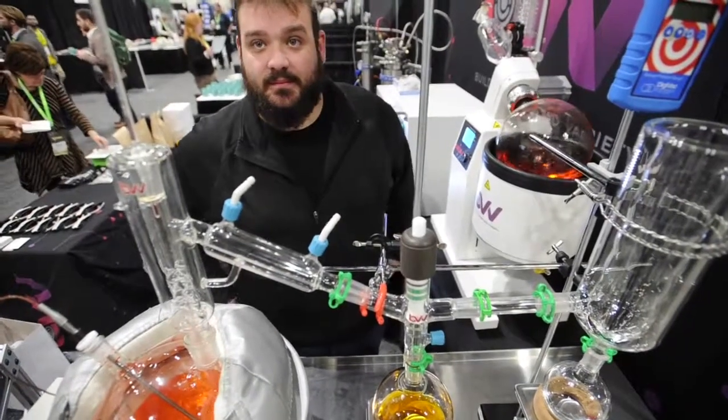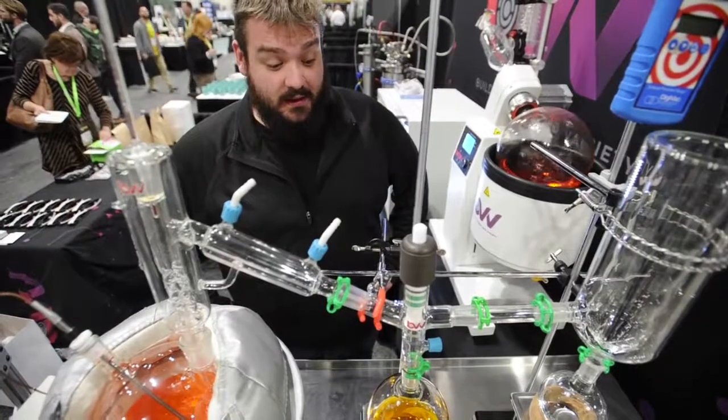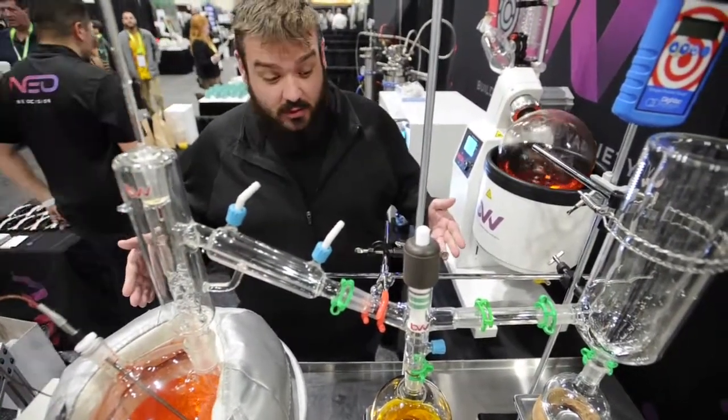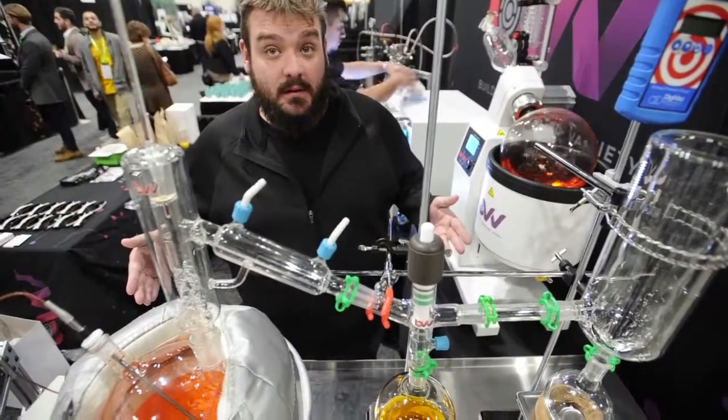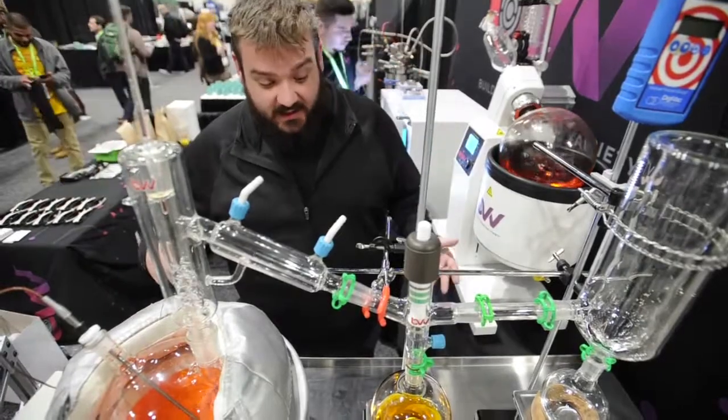Is this something a homeowner would own? You could, yes. Usually an extraction lab is going to have this, but a homeowner can have this whole setup. It's all benchtop, so we scale up and scale down as well.